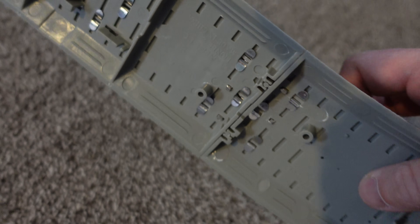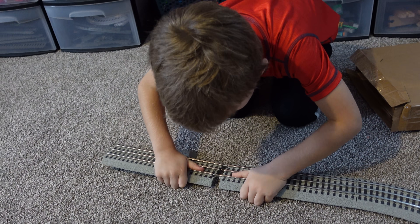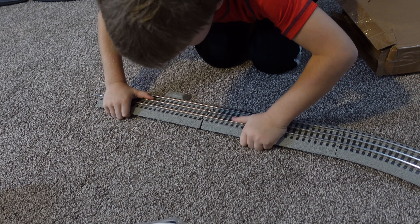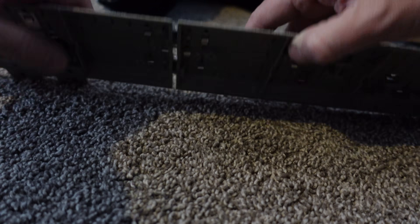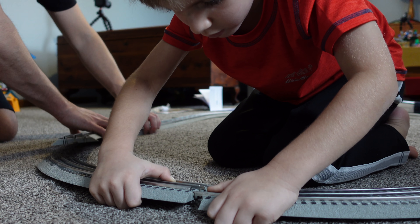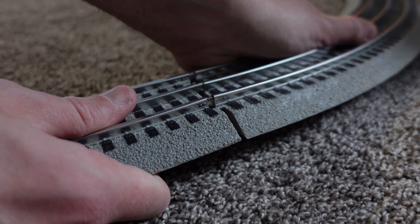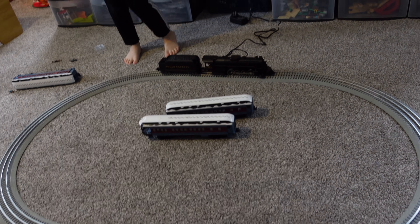We just put our first piece of track together and these things are tough to get together. It's a little bit more challenging than what a five-year-old can handle, I think. They start but to actually finish connecting them is pretty tough. There you go — see how they snap like that? And that's all the track. That's what it makes right there.